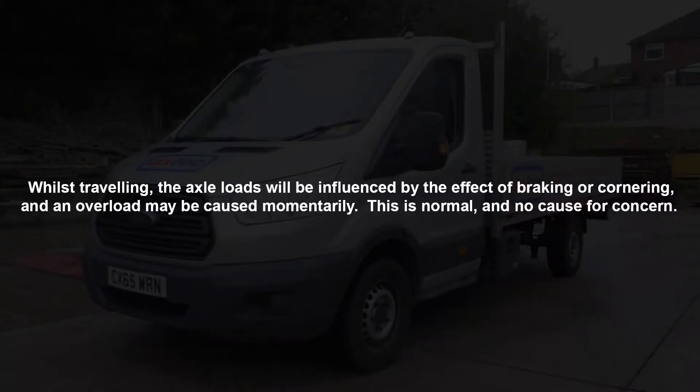Whilst travelling, the axle loads will be influenced by the effect of braking or cornering and an overload may be caused momentarily. This is normal and no cause for concern.